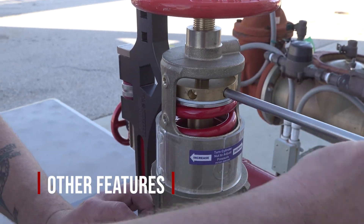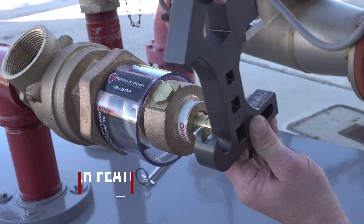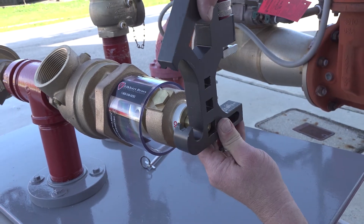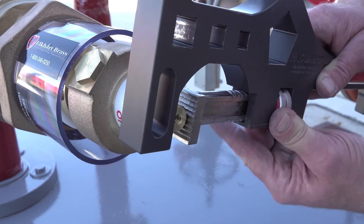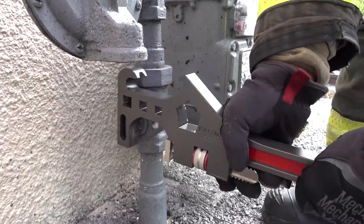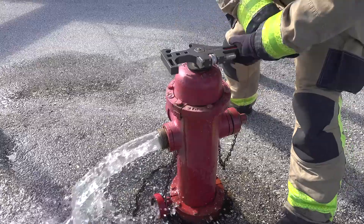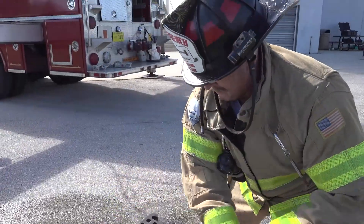Let's talk about the FastWrench's other features. In the event that your valve is missing the operating wheel, use one of the valve stem slots to open and close your valve. You could also use the adjustable wrench to bite down on the valve stem to operate the valve. The FastWrench also has a gas shutoff slot as well as a one and a half inch hydrant nut opening, making it a versatile tool for the commercial and residential fire ground.